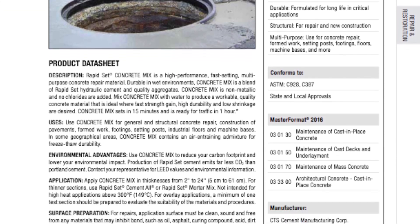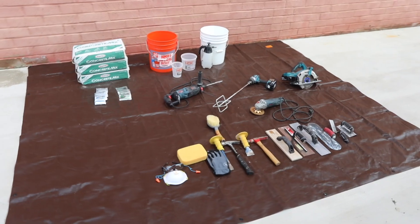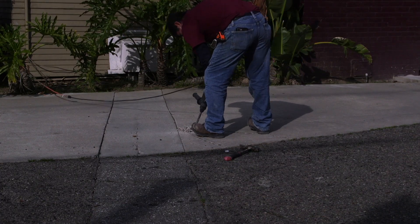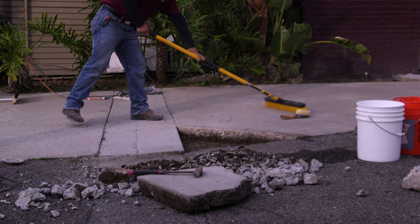To use Concrete Mix, please consult the datasheet for exact product use instructions. First, prepare the area so that it's clean, sound, and free from any material that may inhibit bond, such as oil, asphalt, curing compound, acid, dirt, and loose debris. Rough its surface and remove all unsound material.